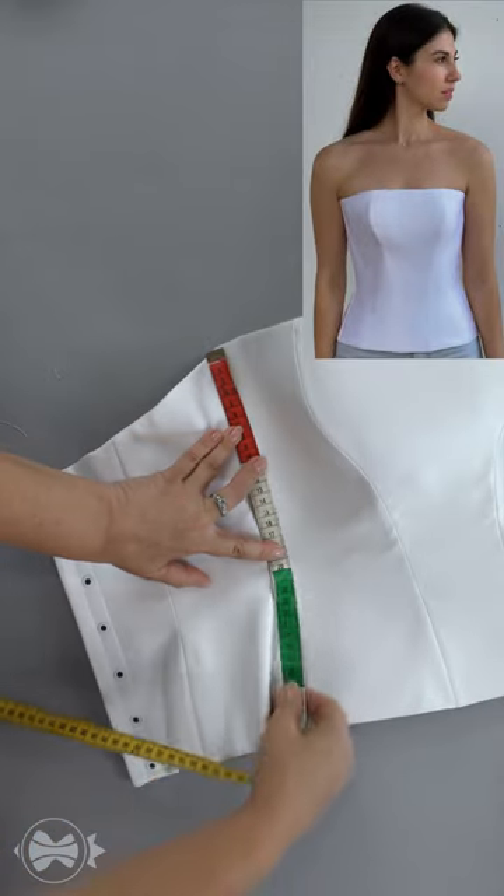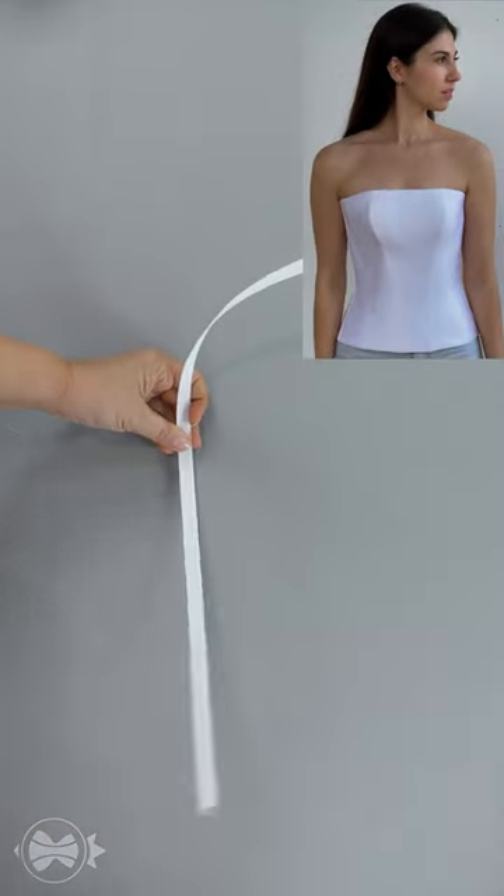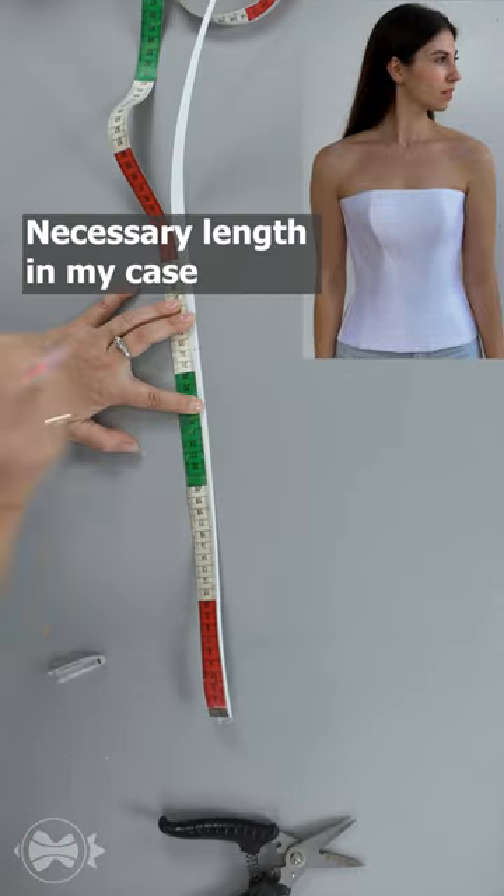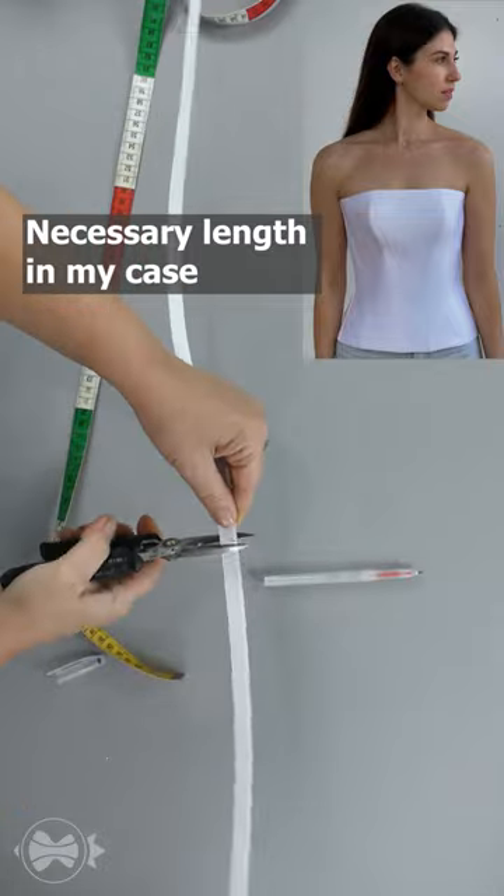Measure the exact length of the side seam. Take the wriggling bone, flatten it with an iron. Measure exactly 32 centimeters, 12.6 inches, and cut.